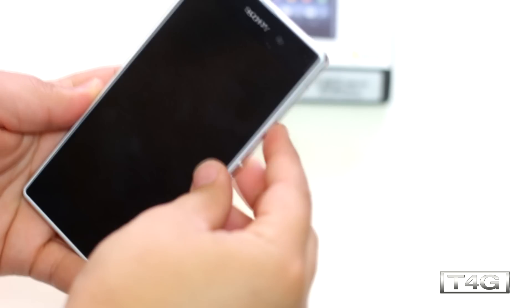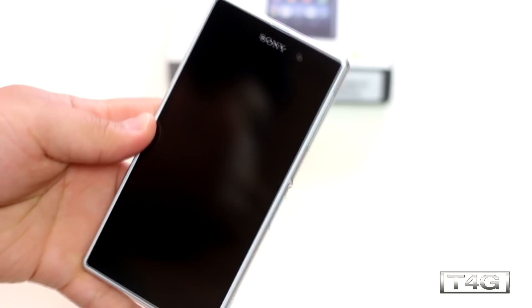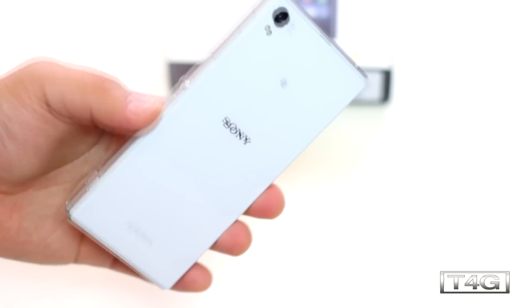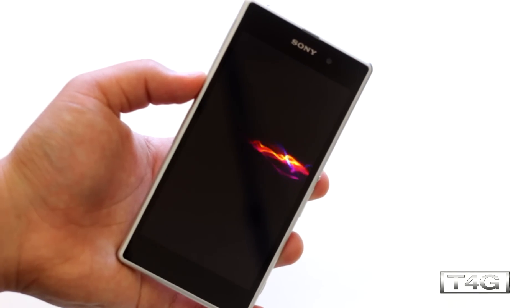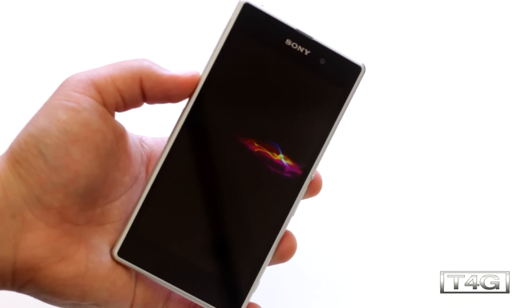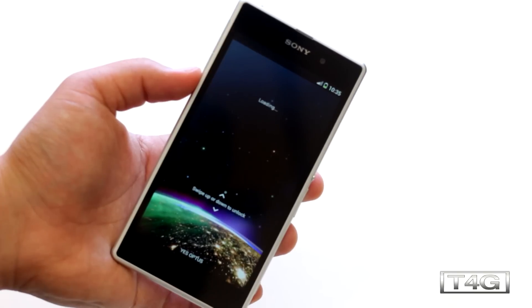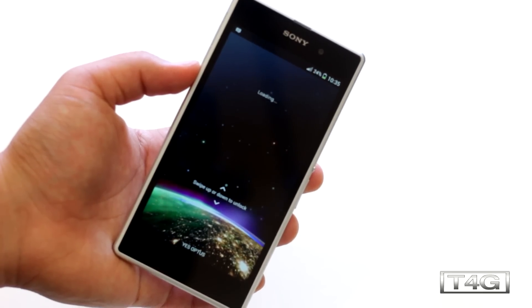Let's check the phone — just quickly take off the plastic and peel off the stickers, and there it is: the white Z1. It definitely looks classy, feels great in the hand, and the addition of metal around the device makes it feel very sturdy. Despite the glass on the back, you can get this in black and purple as well. Out of all the colors, I really like the white Z1.